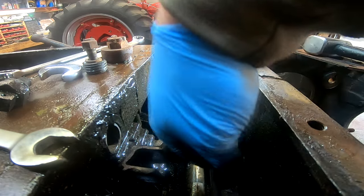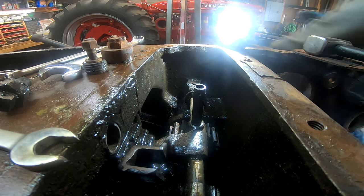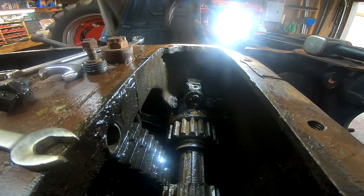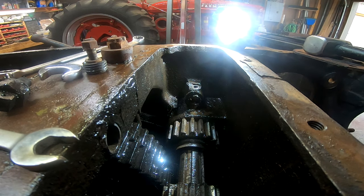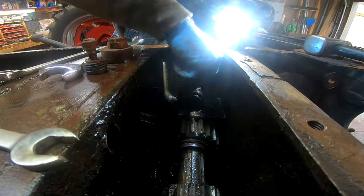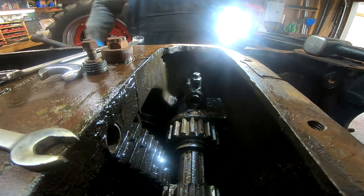We're clear of the first fork, we can go ahead and bring that out. I think we can probably pull it out the rest of the way by hand — no problem. Shaft is out, the second fork is out. I like to put them back on exactly the way they came off, that way there's no confusion. Put the lock bolt back in place loosely.